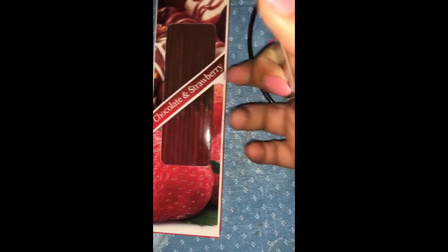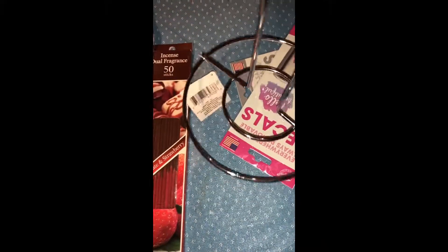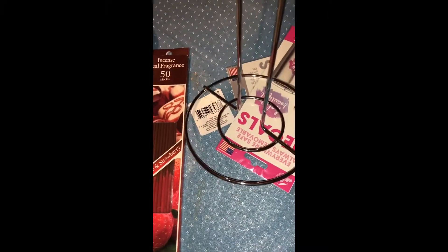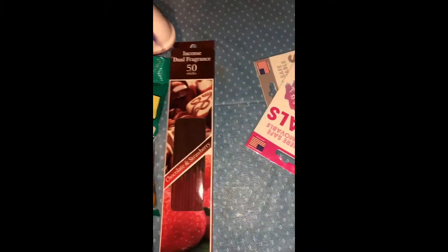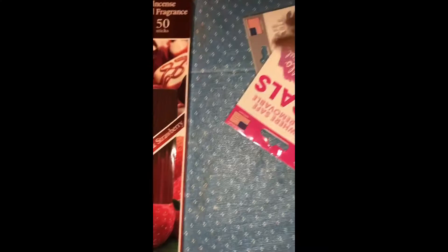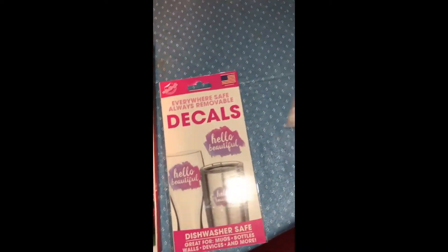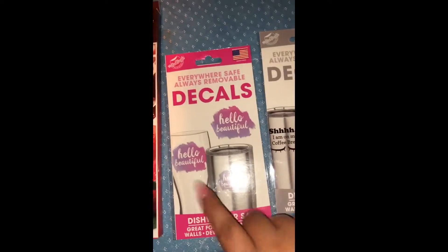I also got this paper towel holder. If you go to TJ Maxx or Marshals, the cheapest you'd find one is like $5.99, $6.99, or $7.99. I got this one for a dollar, which is a great buy if you ask me. We didn't have one at home so I just grabbed it.